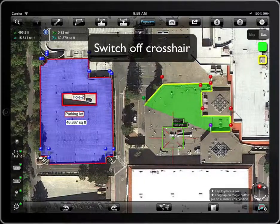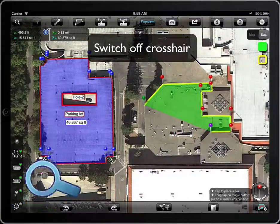We can switch off the visibility of the crosshair. Notice the gray point.